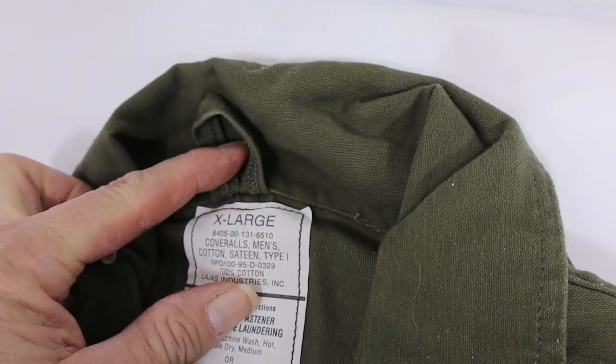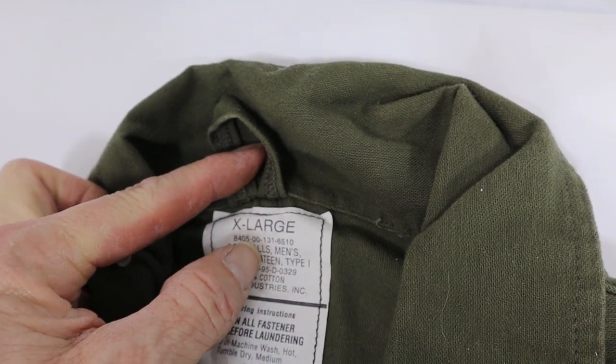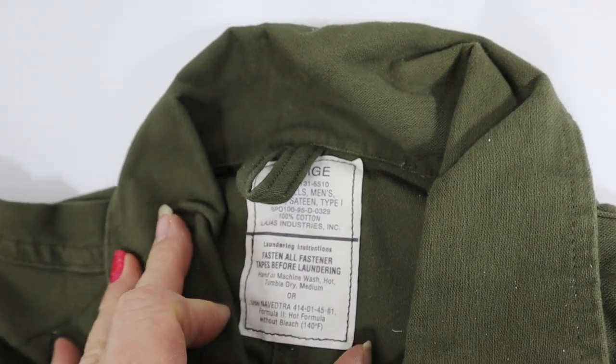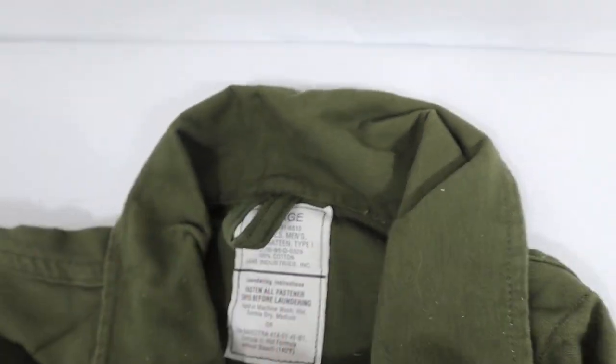It's cotton sateen, type 1, NSN 8405-00-131-6510. That's the rest of the tag.